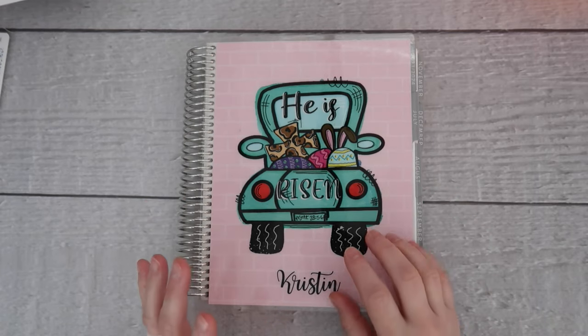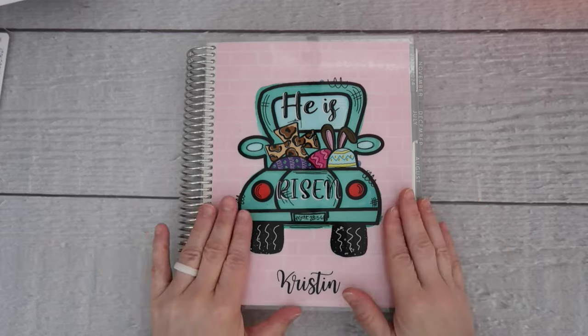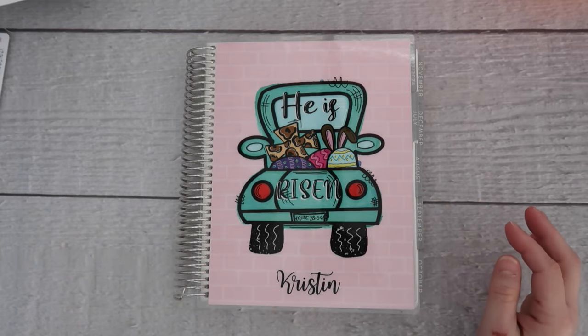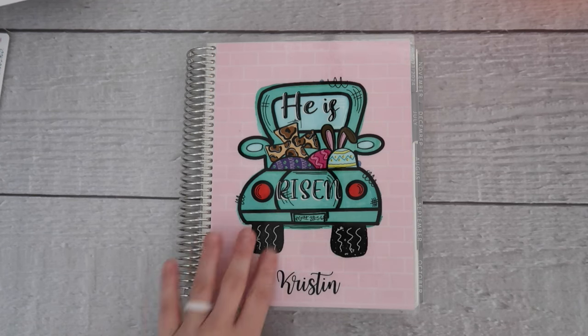I am back with another plan with me video. I cannot believe that it's already time to set up the April spreads. I feel like I just set up the ones for March and here we are setting up April. I'm going to do this a little differently — I'm going to do an addition to this one. Normally I set up the monthly and the weekly, but I'm also going to do the dashboard page as well, because I do offer dashboard pages in my shop.